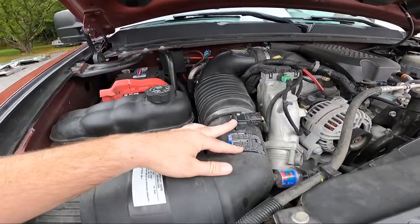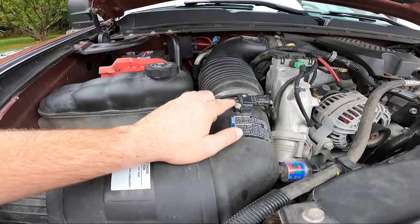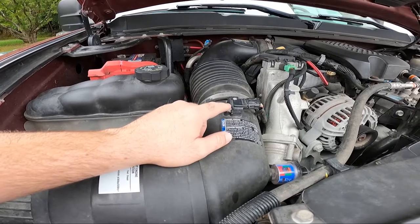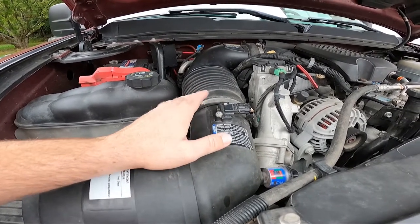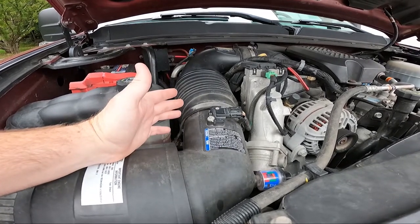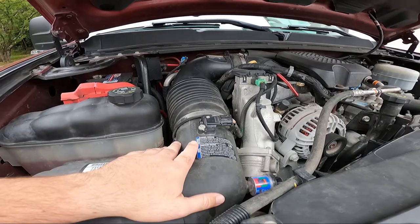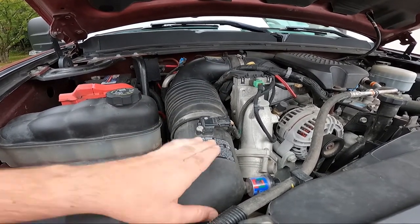First things first, I'm going to pull the mass airflow sensor and go ahead and clean it, and that way I can let it dry for a little while. I have no clue when the last time this was cleaned — I'm assuming never, I'm assuming it's original. It doesn't have that many miles on it, but it's still 12-plus years old. I'm going to go ahead and pull that off and get my mass airflow sensor cleaner. I'll give this mass airflow sensor a spray, but it is actually pretty darn clean.